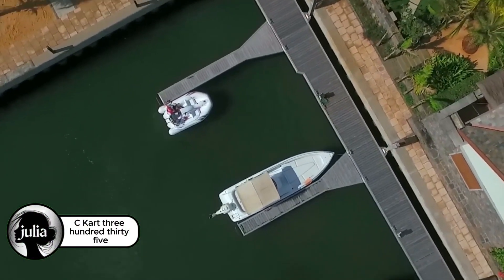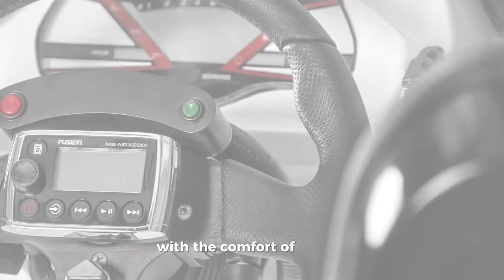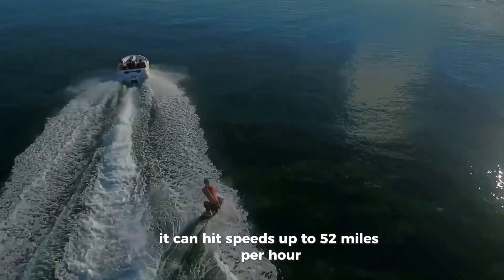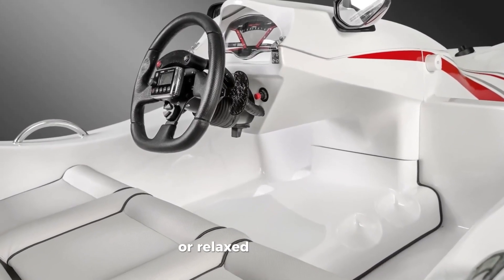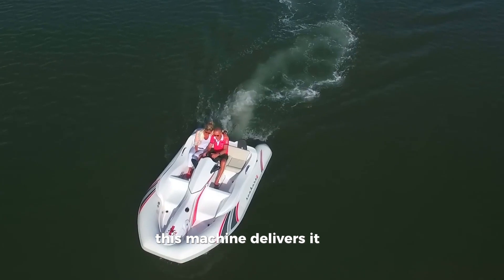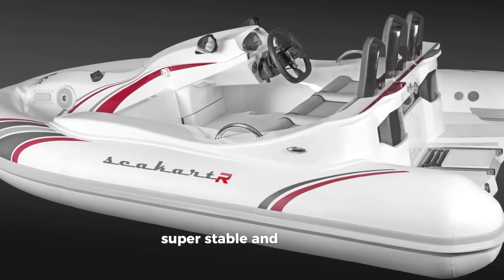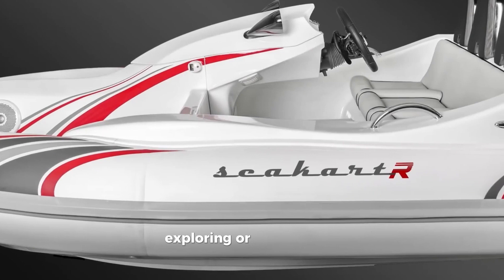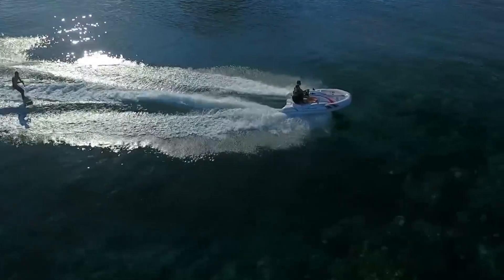Meet the Seacart 335, a powerful hybrid watercraft that combines the excitement of a jet ski with the comfort of a small boat. With its 180-horsepower engine, it can hit speeds up to 52 miles per hour (45 knots), giving you a serious adrenaline rush. Whether you're into high-speed fun or relaxed coastal cruising, this machine delivers. It seats up to five people, so you can share the thrill with friends or family. Easy to steer, super stable, and built for both fun and safety, the Seacart 335 is perfect for water sports, exploring, or just enjoying the ocean breeze. If you want excitement, comfort, and versatility all in one ride, this is the one to check out.